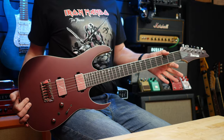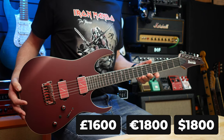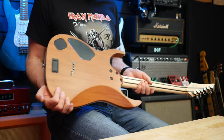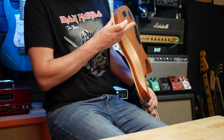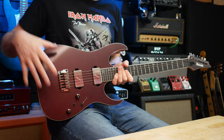Let's do price first. It's coming in at 1600 pounds, 1800 euros, or $1800. Once again, check the links in the video description for up-to-date pricing. Let's talk specs. We've got a mahogany body — and looking at it, it looks like one piece, so we've got a one-piece mahogany body.